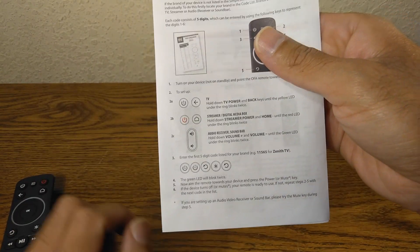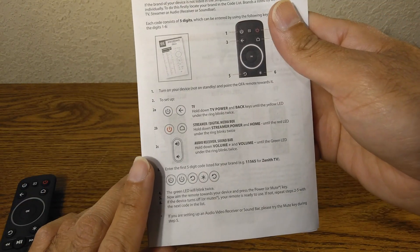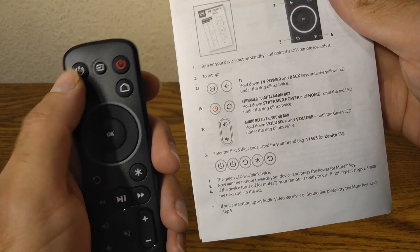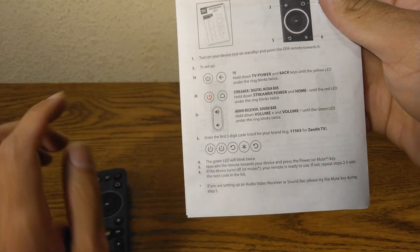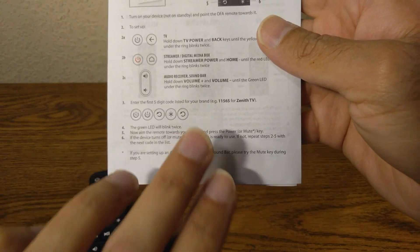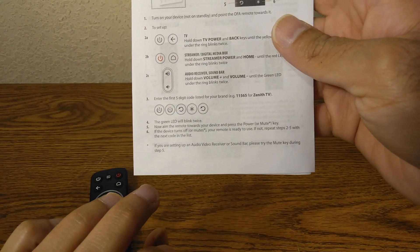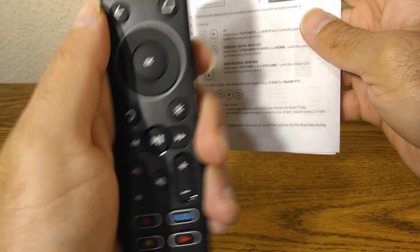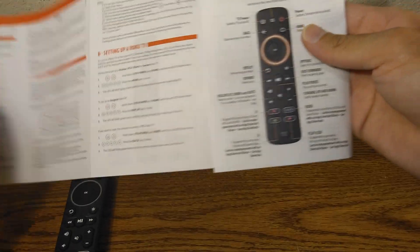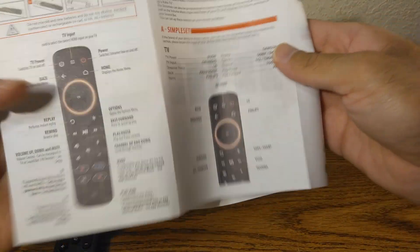Setup by Code is very similar — you press those two buttons on the left, and that's going to be Step 1. Step 2 is going to be typing in a code. Here's where it gets complicated because there are no numbers on this remote. To find out the code for your TV, you do need this manual, and then you get this pamphlet right here that has all the codes.